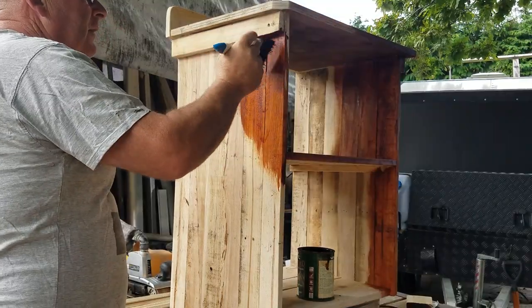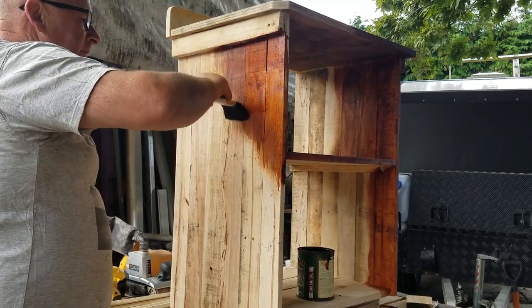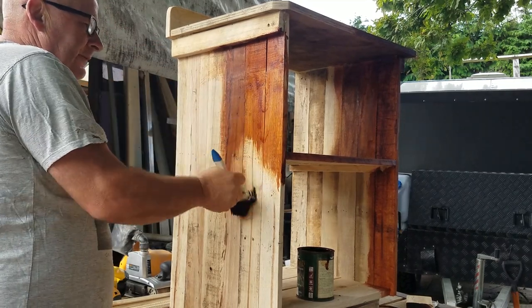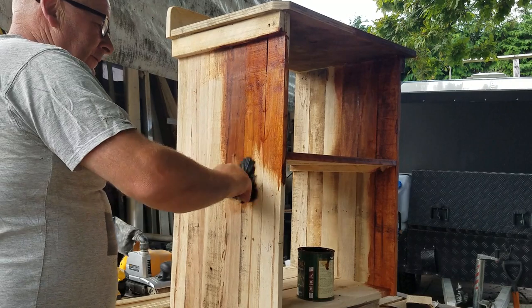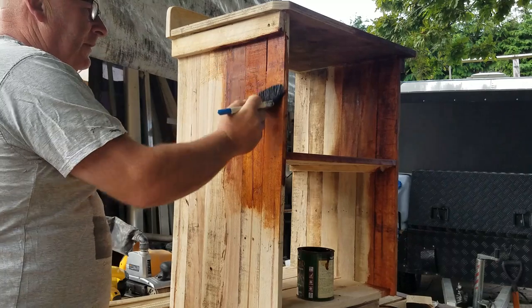Once you've made your cabinet you can oil it up. This is purchased stain, but in the past I've actually made stain from white spirits and shoe polish and it comes out just as good as genuine stain and costs an awful lot less.